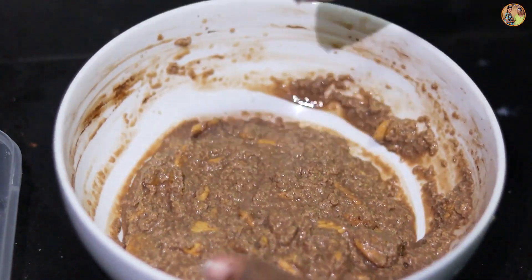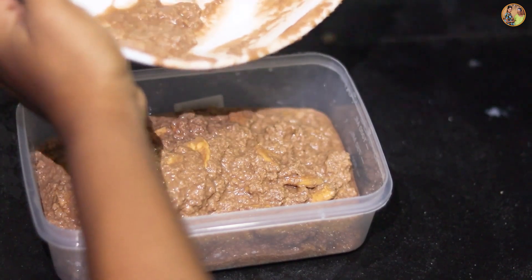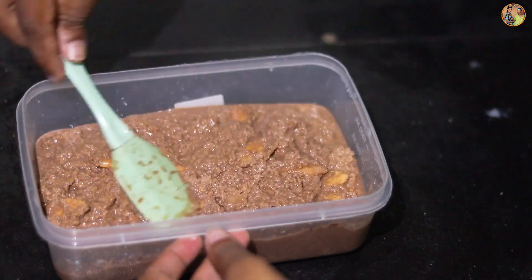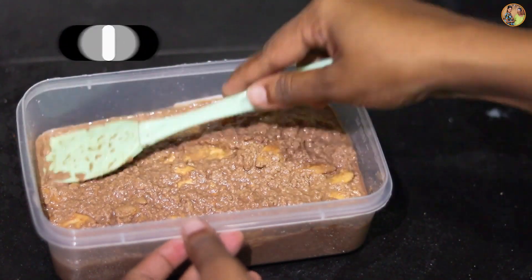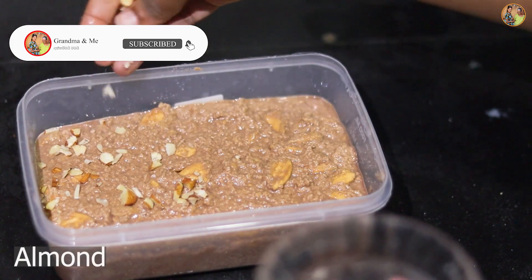Now we have a plastic box. We will put the bag in this box and then we will put the bag in the bag.